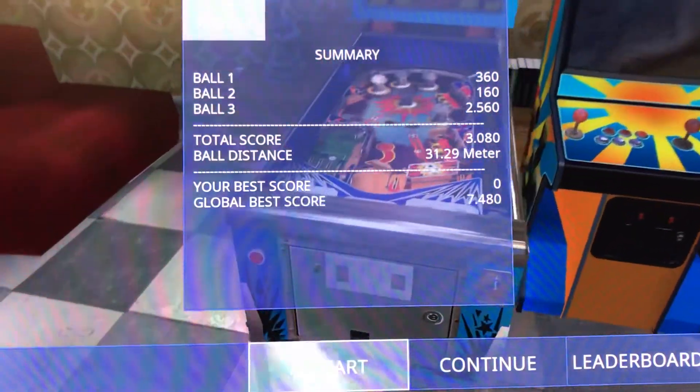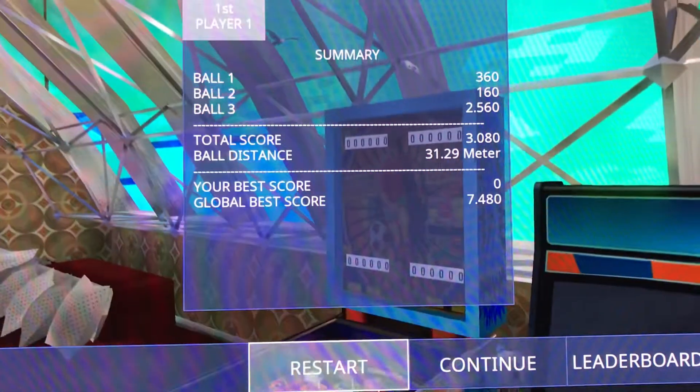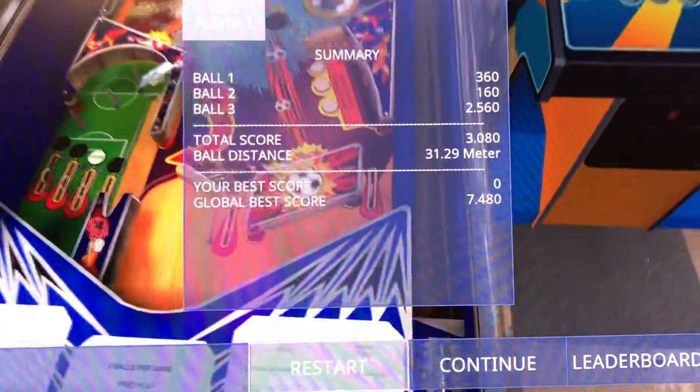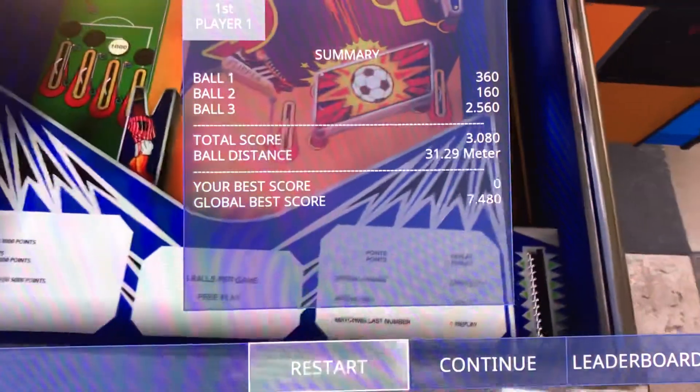High difficulty, ball speed is not too bad. Replayability on that — actually, that play field is pretty cool. I think the replayability will be there, and the fun factor is there too, because it just adds a different dimension to the table. It's all offset, it's different, it makes you have to think about your shots.